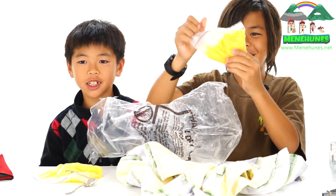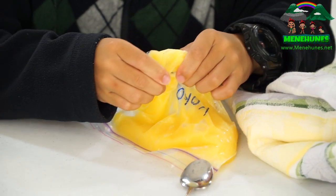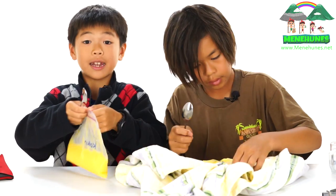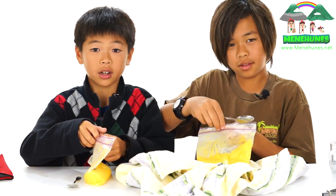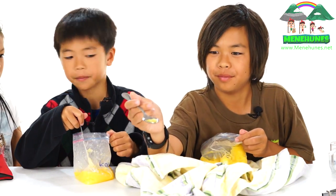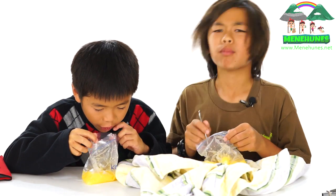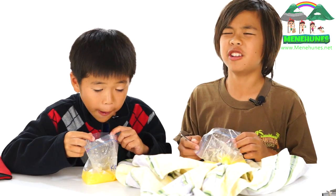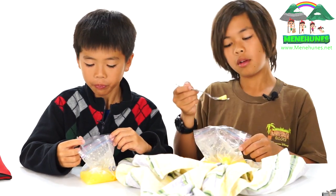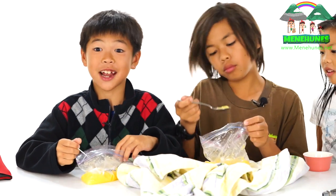Slush, slush, slush — yes! Whoa, holy cow, this is like ice! I'm going to crush it with my spoon. It's slush with this great texture. Slush in the bag — good idea! This is good, and it only takes 10 minutes.